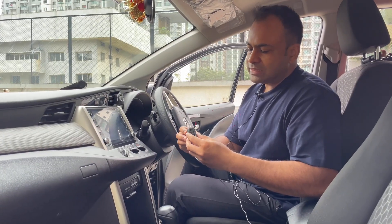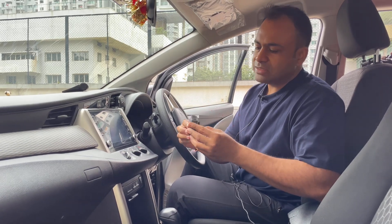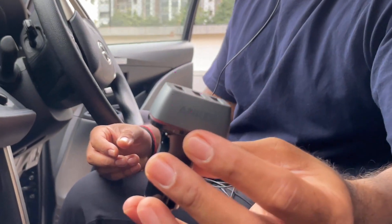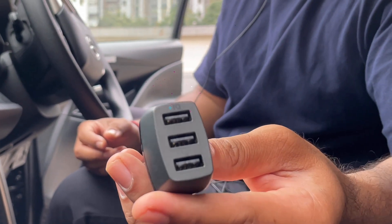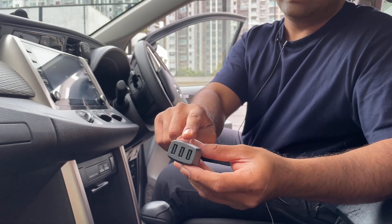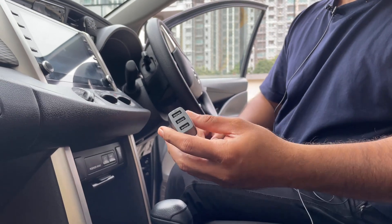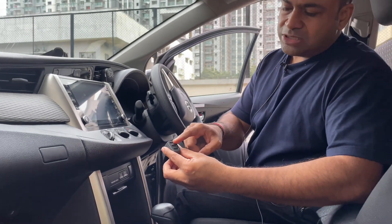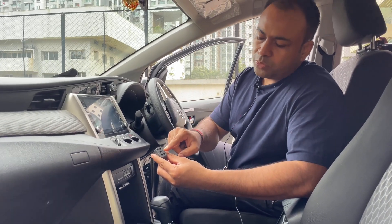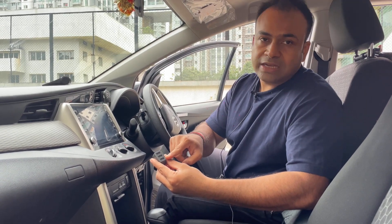I have told you 10 accessories, but there are also 2 bonus accessories. First is an Anker USB car charger. I bought it for approximately Rs. 1,400 and the quality is very good. It has 3 ports — one I use for Alexa, one for the dash cam, and one for an additional camera or for someone to charge their phone.